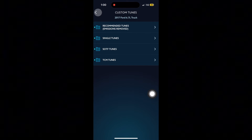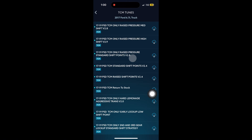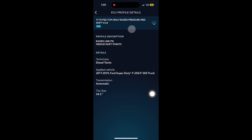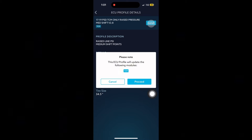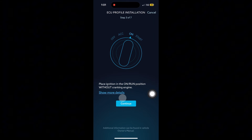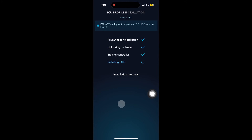Now I want to tune the transmission. Go back to the custom tune folder and click the folder that says TCM tunes. These are all your different transmission tunes. I decided on the top tune — it says raised line pressure and medium shift points, but you can try different tunes if you want. Hit download and follow the prompts: hit proceed, turn the key off, hit continue, turn the key back on, hit continue. The transmission tune usually goes faster than the ECM — just let it do its thing.